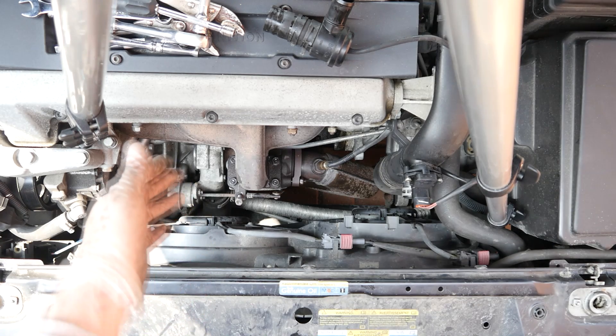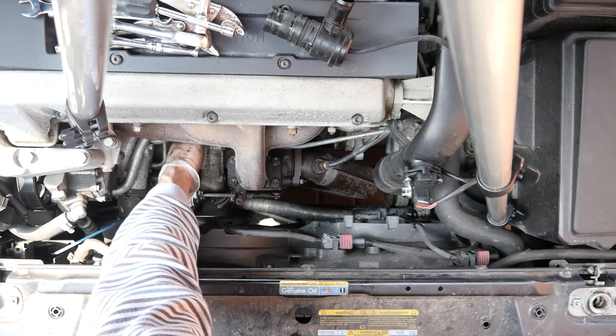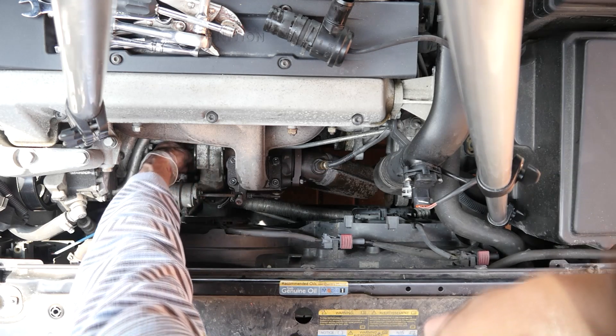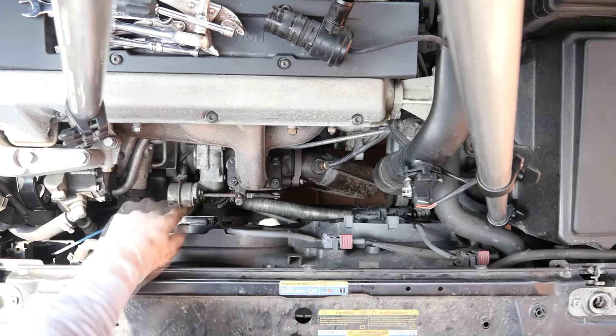Just so you know, I can put my fingers inside the spindle — the shaft of the turbo — and it is just rattling around loose. Definitely not happy.